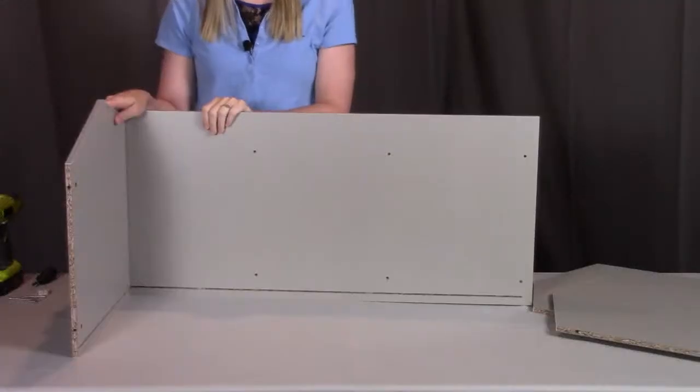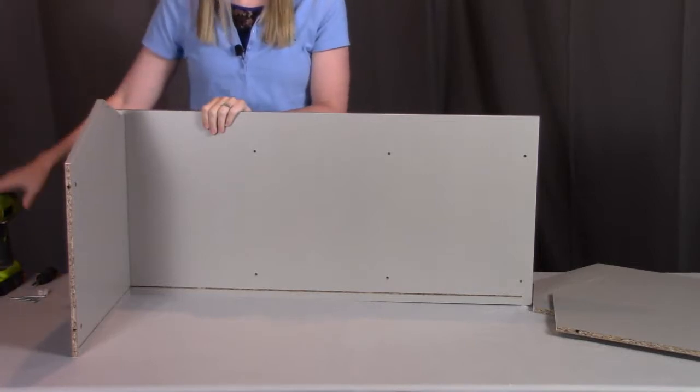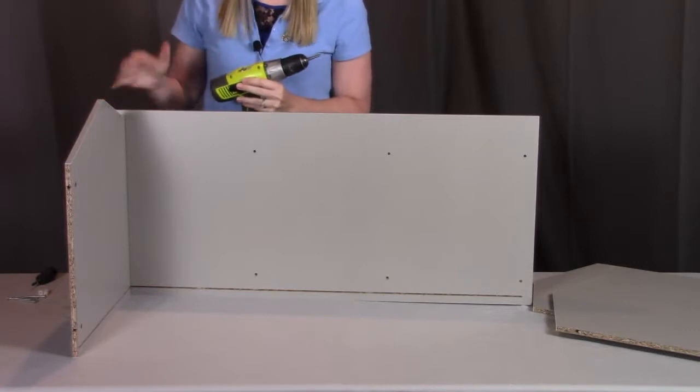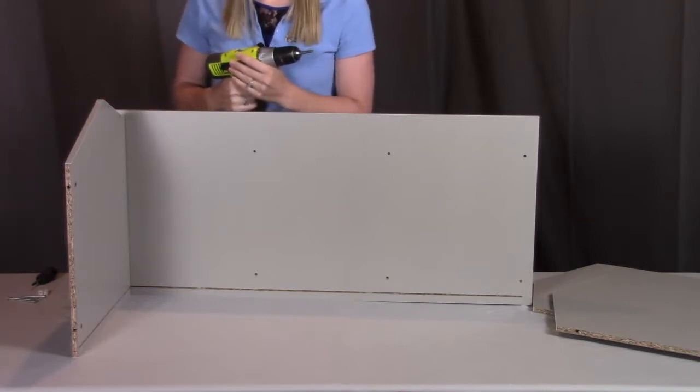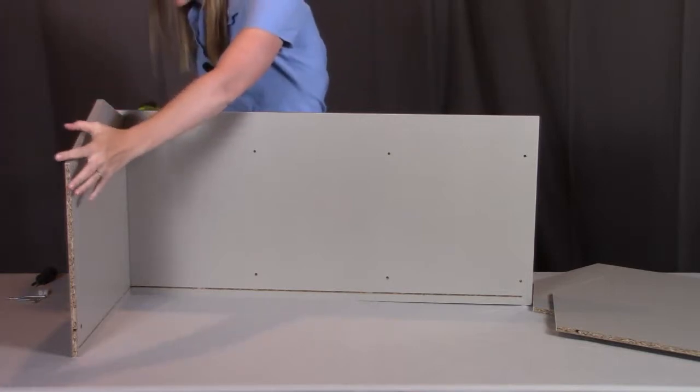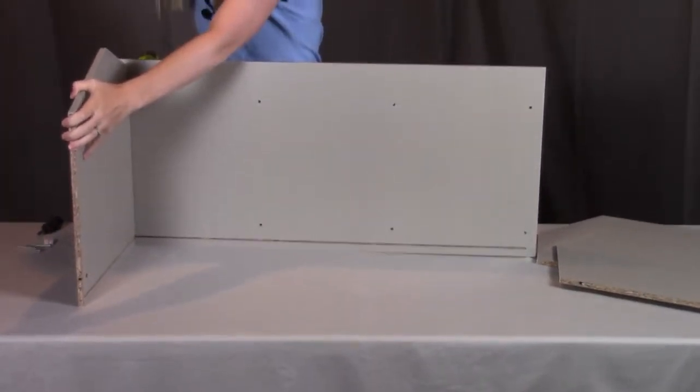For this demonstration I am going to be using a drill — feel free to use one as well. Just make sure you have the torque setting set on low so you don't strip any of the pieces. Otherwise, feel free to use a hand Phillips screwdriver. I'm going to screw from the bottom and tighten these screws into place going through that right panel.